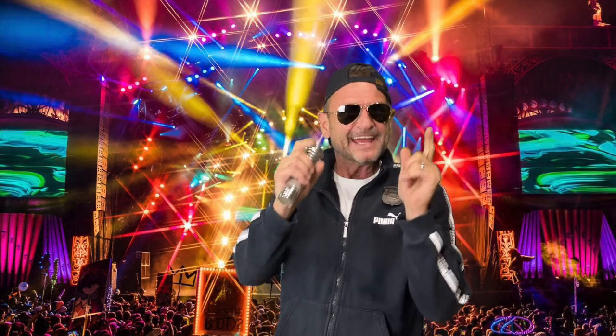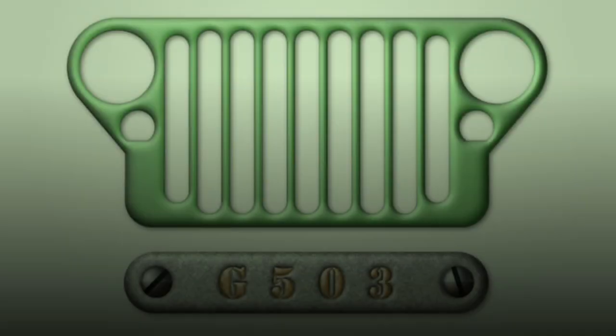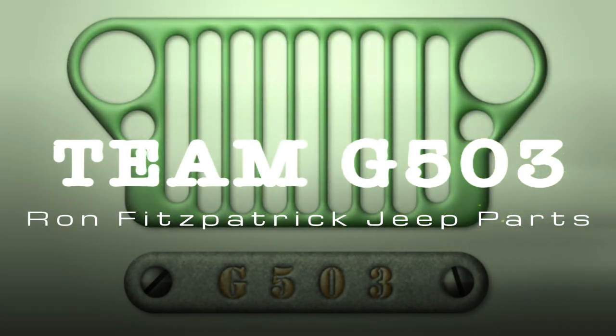Guess who's back? Back again. Scotty's back — tell your friends. I'm getting too old for this. And no, I'm not Eminem or Puff Daddy and all that good stuff. I am Scott Schiller for Ron Fitzpatrick Jeep Parts and Team G503 here on YouTube.